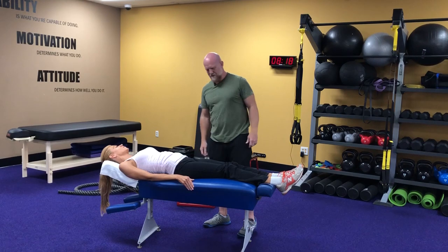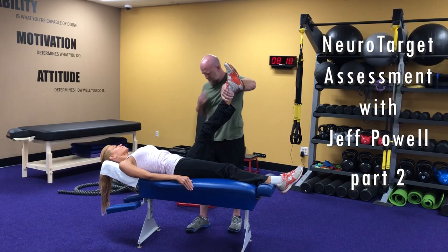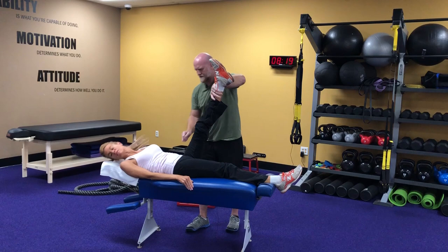Let's look at a few more things here. Hold the leg up. Tuck your chin to your chest. Turn your head all the way to the side and turn your head all the way to the other side. And so all of those seem fine.